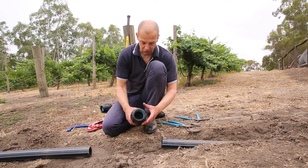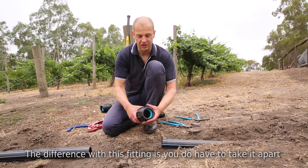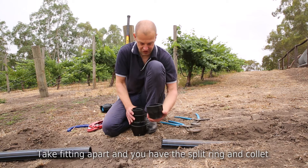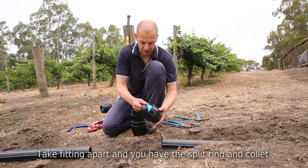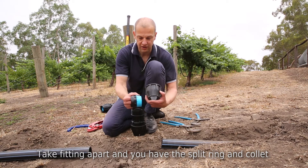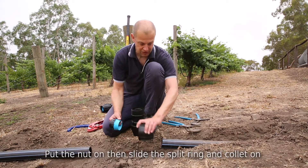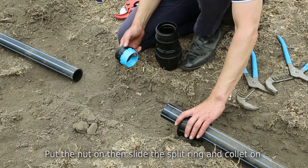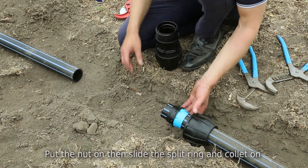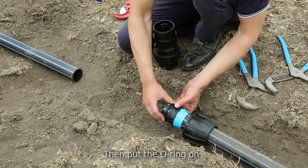The pipe is now ready to go, so we'll go through the installation steps. The difference with this style of fitting is you do have to take it apart. The first step is you take the nut off, then you've got your split ring and collet, which are together — it's helpful if you keep them together when you do the install. First of all, you put the nut on, then you slide the split ring and collet onto the pipe, then you put your o-ring on the pipe.